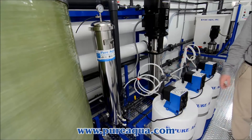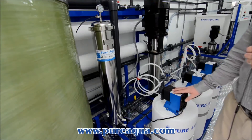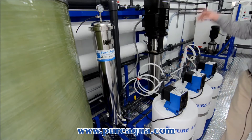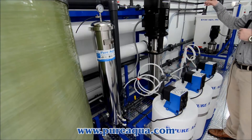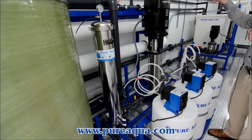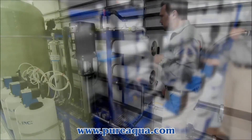We also have an anti-scalant chemical dosing system and a de-chlorination chemical dosing system. After it has gone through its process and the product water has come out of its last membrane, we then have a post-chlorination chemical dosing system.